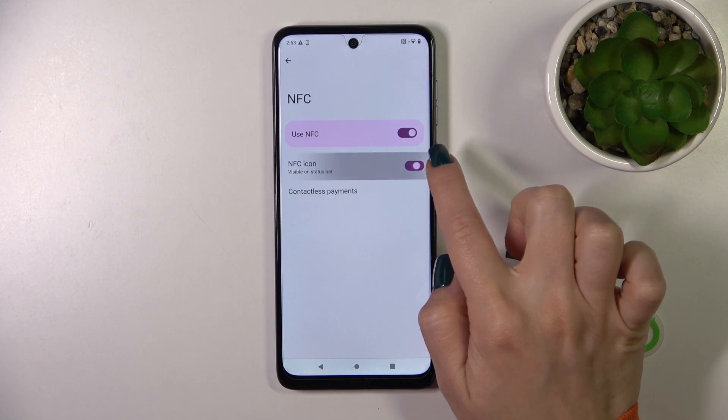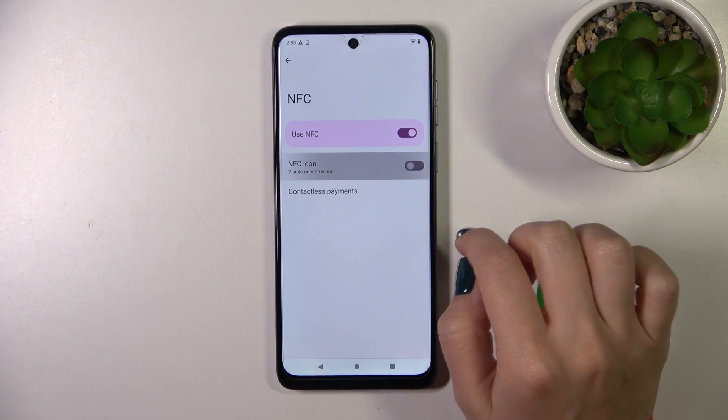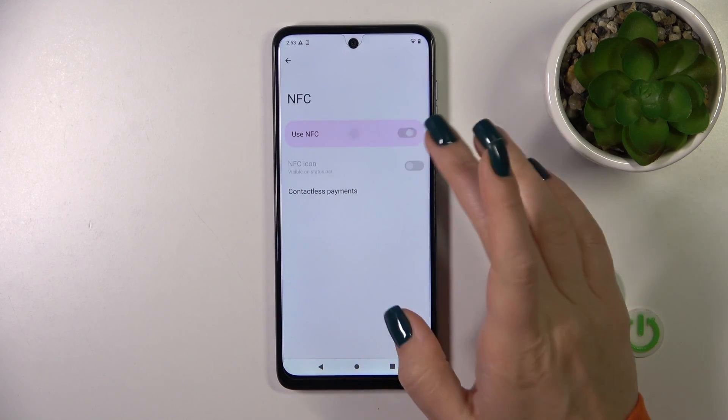You can also use the toggle to turn off the NFC icon to make it visible on your status bar, and you can also switch the contactless payment option here.